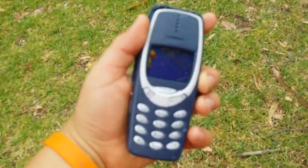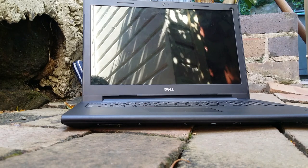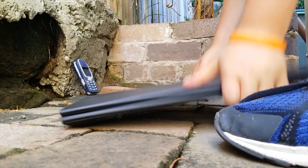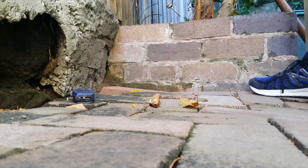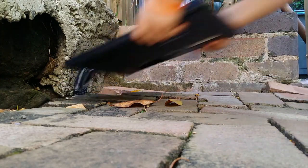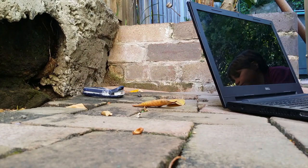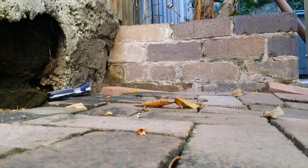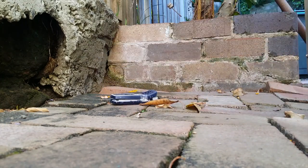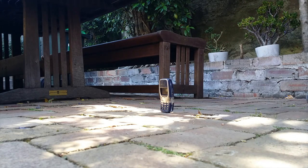It's dead. Like, completely dead. 3, 2, 1. 3, 2, 1.